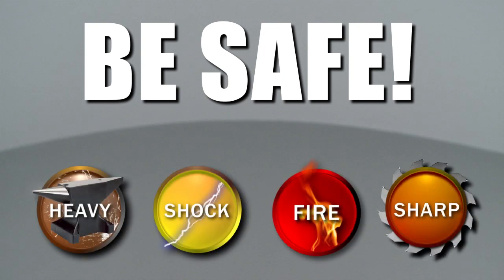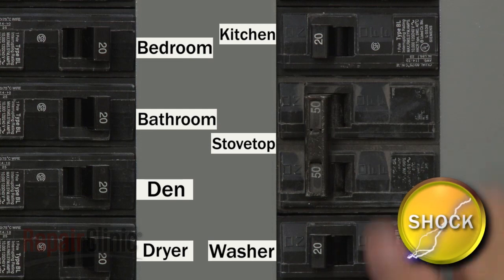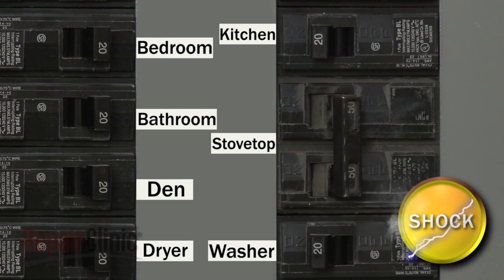Repair Clinic encourages you to perform this procedure safely. In this video, we will show one or more of these icons to alert you when to use caution. Before you begin, be sure to shut off the power supply to the stovetop.